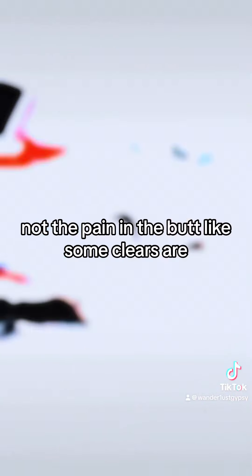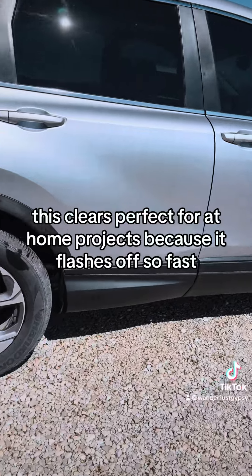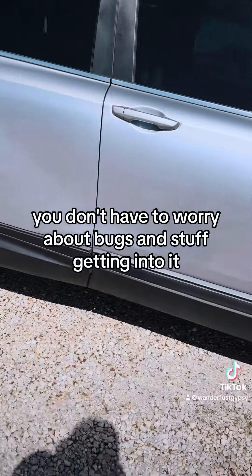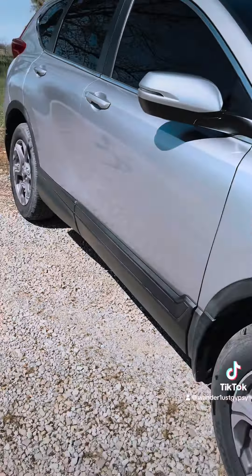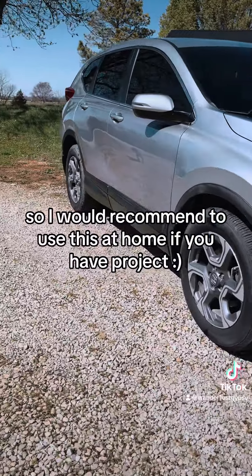Not a pain like some clears are. This clear is perfect for at-home projects because it flashes off so fast — you don't have to worry about bugs and stuff getting into it — and it buffs out really nicely. I would recommend using this at home if you have a project.